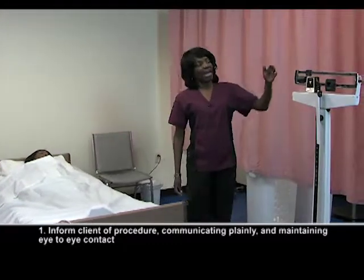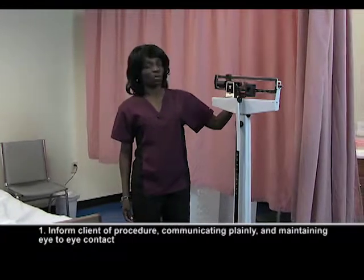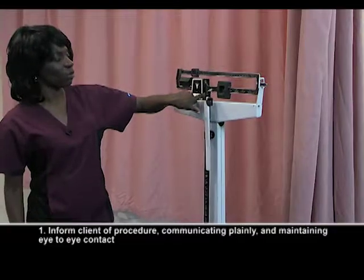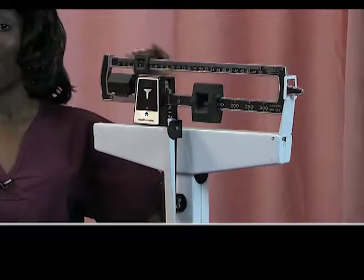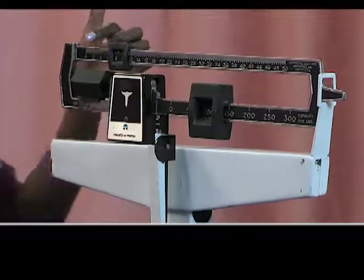One thing you want to remember and really understand is how to actually record a weight when you're using a stand-up scale. Down here at the bottom you have your base weight, 0 to 300. You're going to add that to your top weight up here, which goes from 0 to 50. The even numbers are on here for you; however, the odd numbers are not. So you want to make sure that you're able to read this. It starts off with 0.